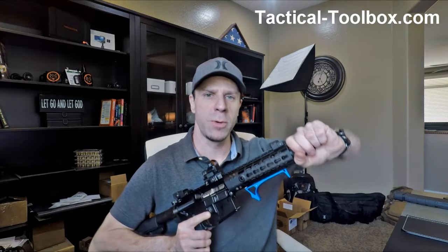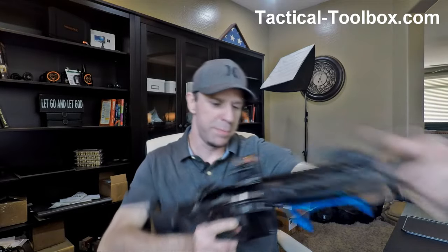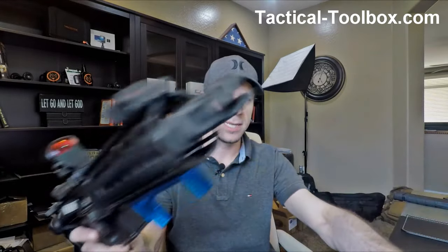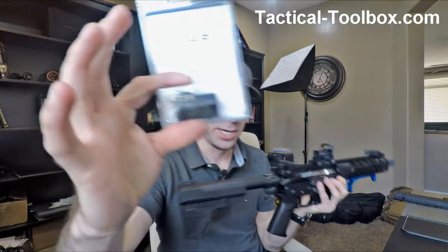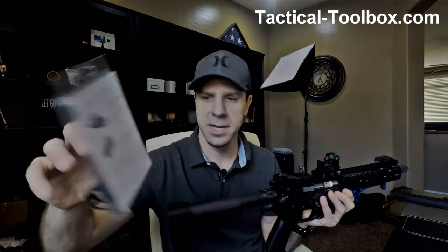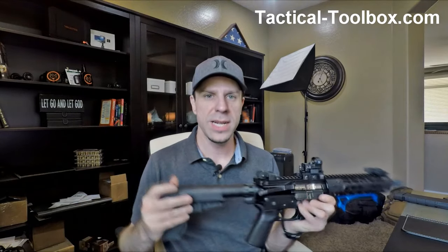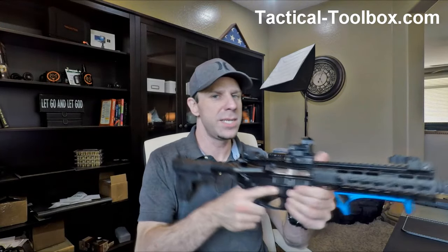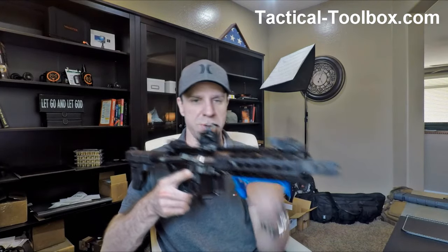If you guys have been following along this build series, we basically have been building this pistol with a VG-6 muzzle brake and the VG-6 Precision Concussive Redirection Device. But this one only really eliminates the side blast — it doesn't really eliminate the blast that comes up from the barrel and hits you in the face.